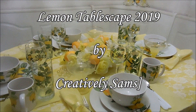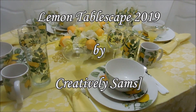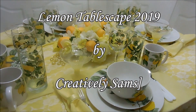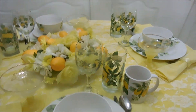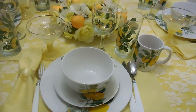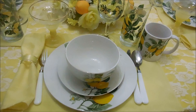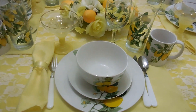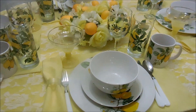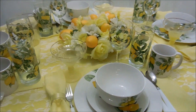Hi guys, it's Sam from Creative with Sam's, and today I've put together a lemon tablescape. You all know how much I love my tablescapes. I actually bought this set last year and never got around to putting it together as a tablescape, so with it being just as popular this year, I thought I would get it together.